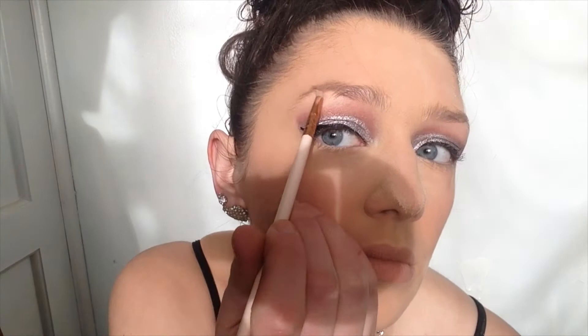Then I'll be taking the Strobing Highlighter by Essence in the colour Let It Glow, and I'll be applying this under my eyebrows with a small pencil brush, in the corners of my eyes, on my nose and on my Cupid's bow. And then also I'll be taking a larger brush and applying it on my cheeks as well.